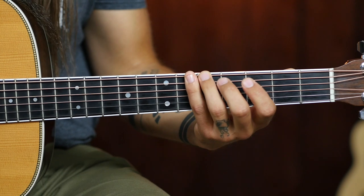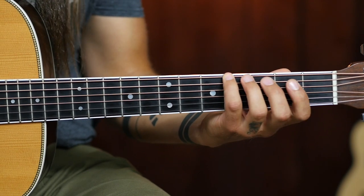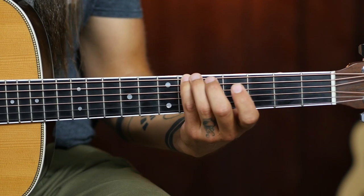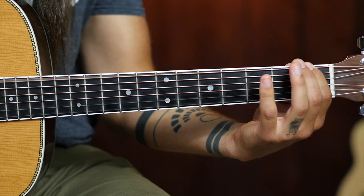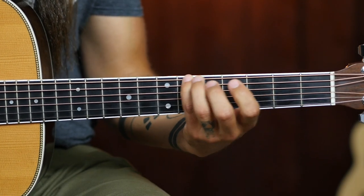And then last but certainly not least, we can't forget about the pinky — it's going to start on the fourth fret and slide from the fourth fret to the sixth fret. So that exercise in its entirety is a great way to develop strength in each of your fingers and the confidence that each of your fingers can, in fact, do a proper slide.